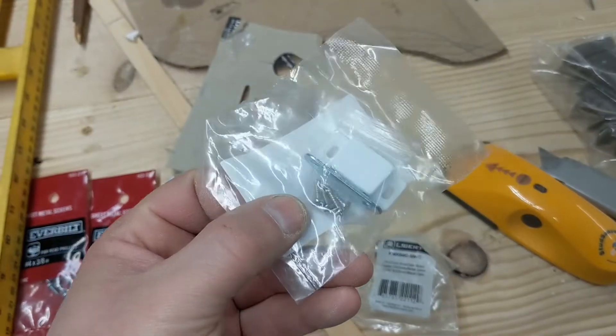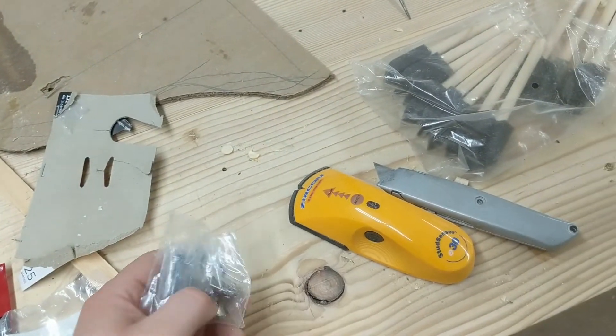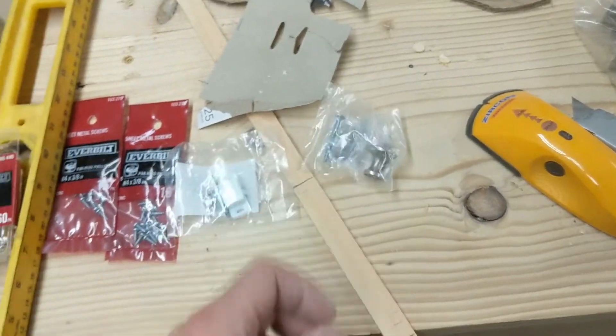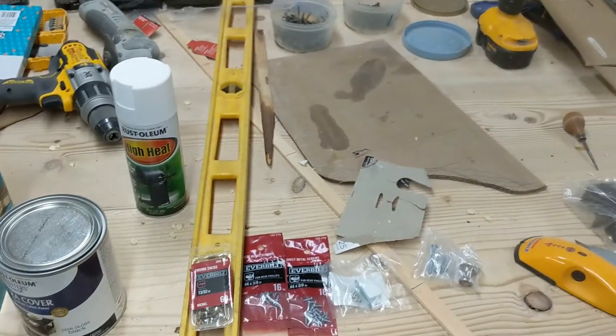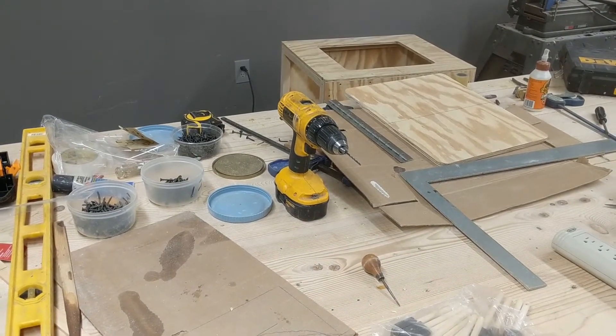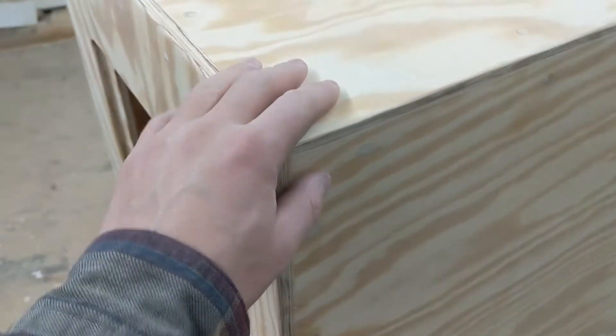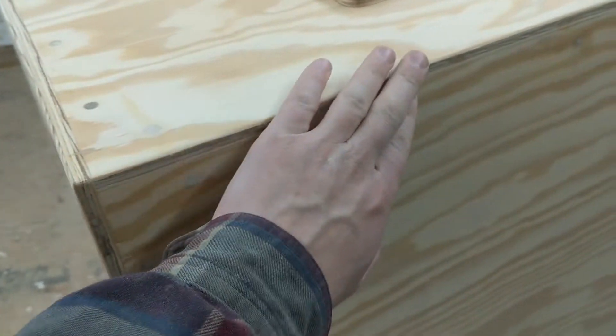I also bought some thumbtacks that I may use to hold the lights up — I'll be able to push them into the 2x4 area on the top. Some screws for holding the flashing on the inside. This is a magnetic latch that I'm going to use for the door to hold it secure. And this is a knob. Here I've got it all ready for paint — I filled all the holes, everything's sanded, and the corners are beveled.